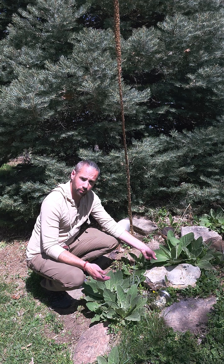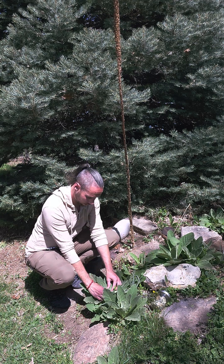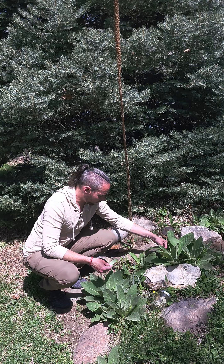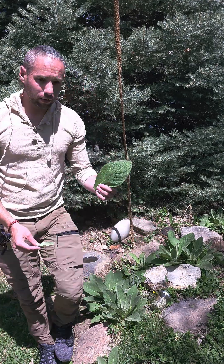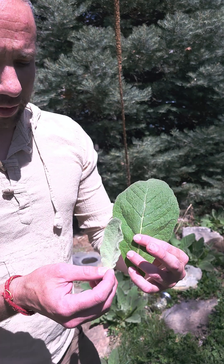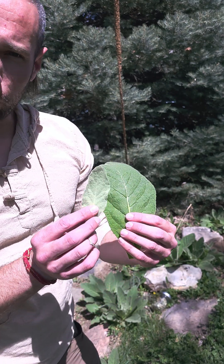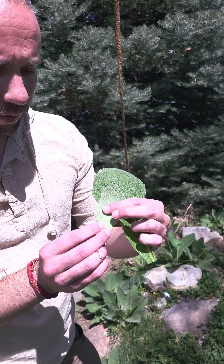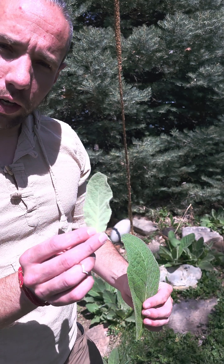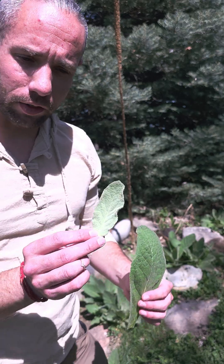The leaves I'm targeting in particular are the ones on the interior of the plant. By comparison, we have the exterior leaves which have flattened out, and we have the interior leaves which are still, by comparison, much more fuzzy — this soft, hairy-like structure. This is really what we're focusing on for harvesting for our medicinal purposes.